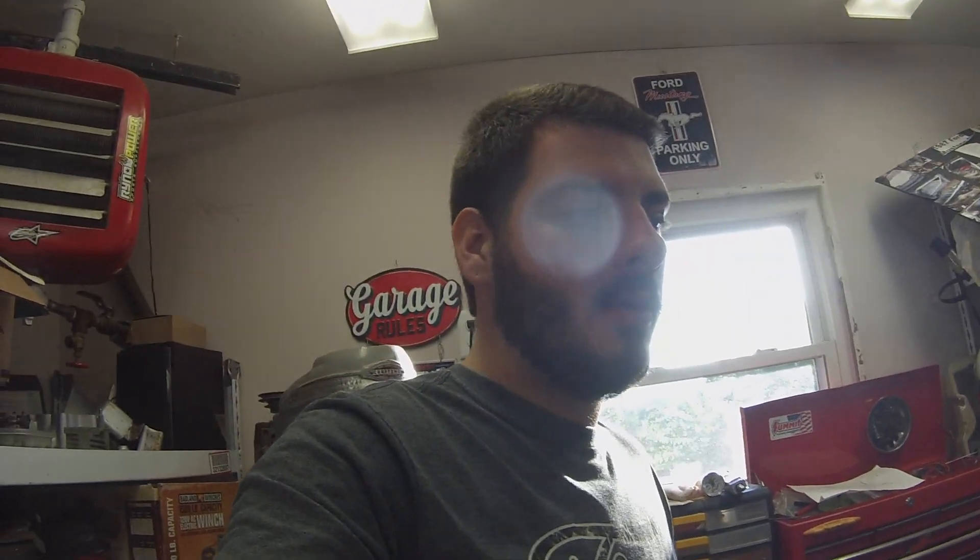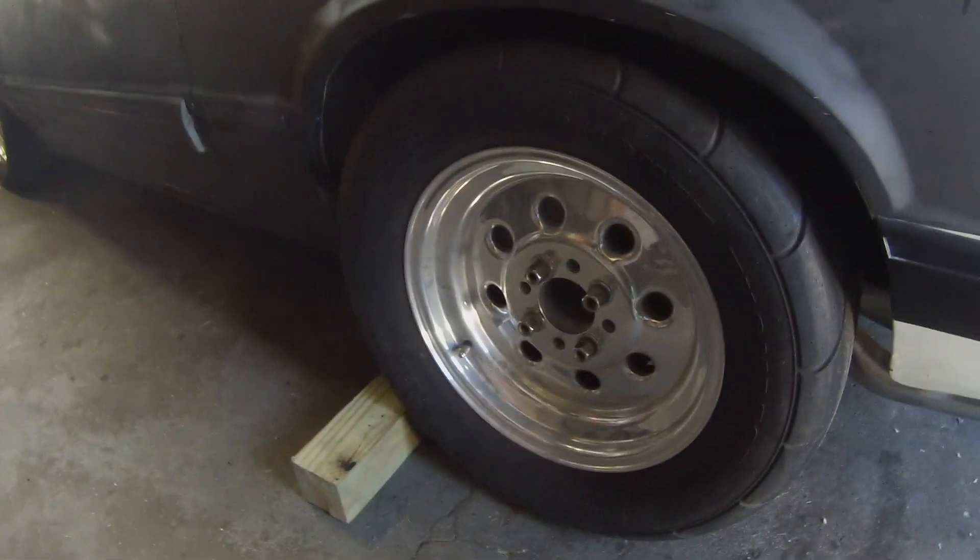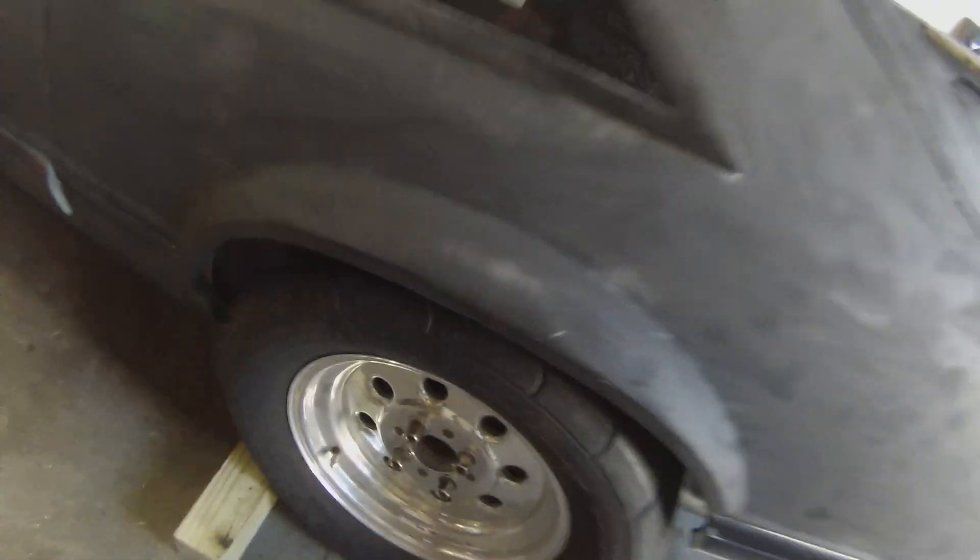Hey guys, it's been a few days — this segment is popping up in the middle of the battery relocation video. Big update: this weekend I got some Weld wheels for this car with Mickey Thompson Street Radials, 275/50 R15s on the back and three-and-a-half-inch skinnies up front. The guy gave me the wrong center caps for the rears so I have to meet back up with them. I had to beat the exhaust a bit and tuck some inner fender with a hammer, but they fit great and run great.